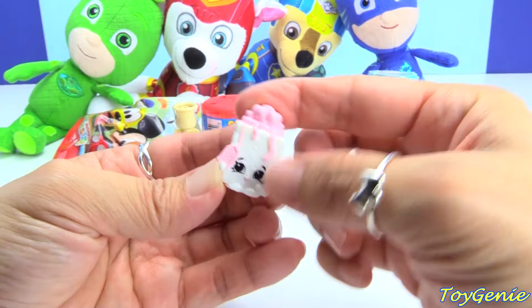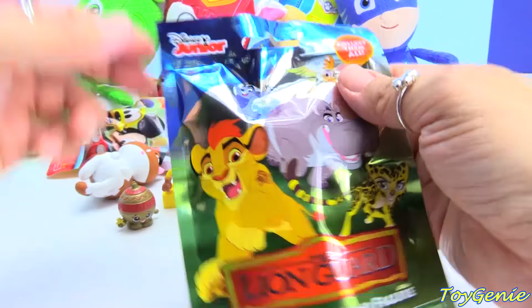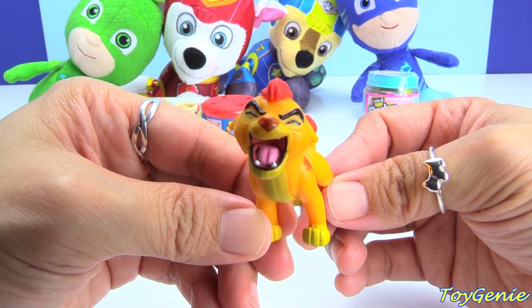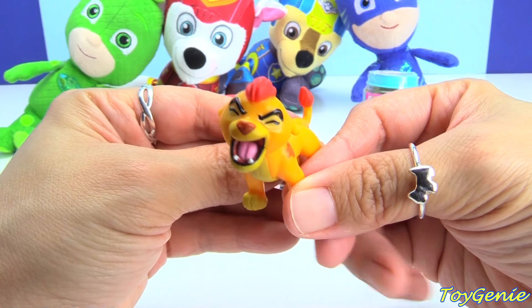Here is a Lion Guard collectible minifigure. And who is this? We have the Roaring Kion — super awesome.